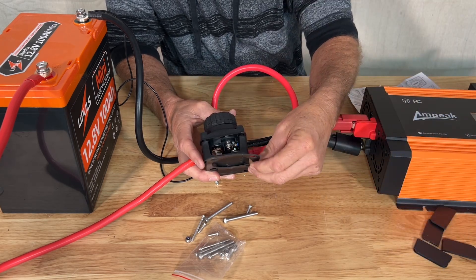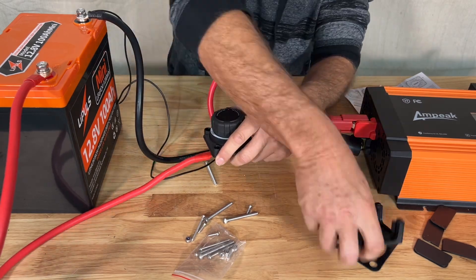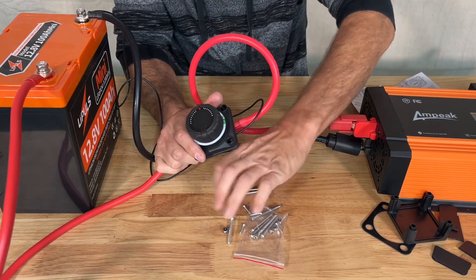It has the rubber seal gasket for in between the base and the switch. It comes with all the mounting hardware you're going to need. Just a really nice switch. We're in the off position right now.